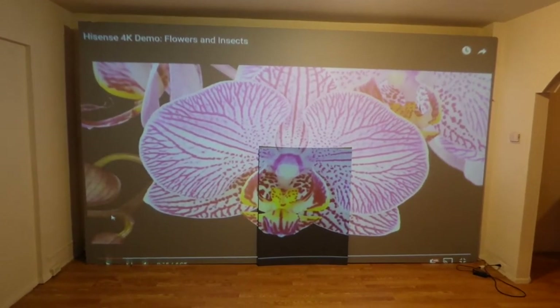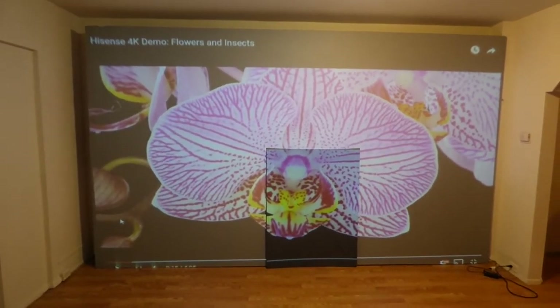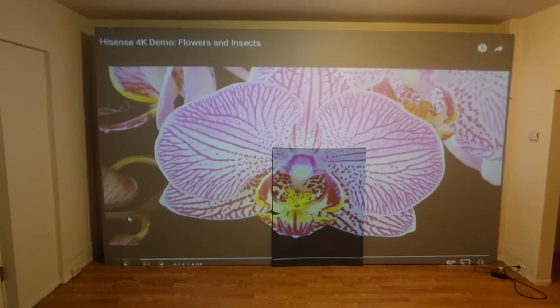You guys know that we have a new fixed frame projection screen for the Crystal H technology screens. We have them in a 100 inch, 120 and 150 inch 16x9, which is the big boy screen I've been doing a lot of videos on.